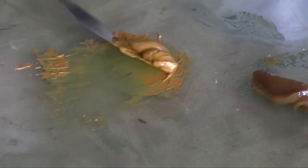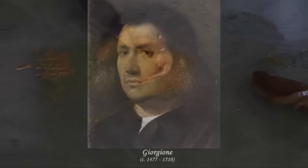This medium is comprised of cold-pressed linseed oil and litharge. It was developed by Giorgione in the high Italian Renaissance and it has a few important qualities.